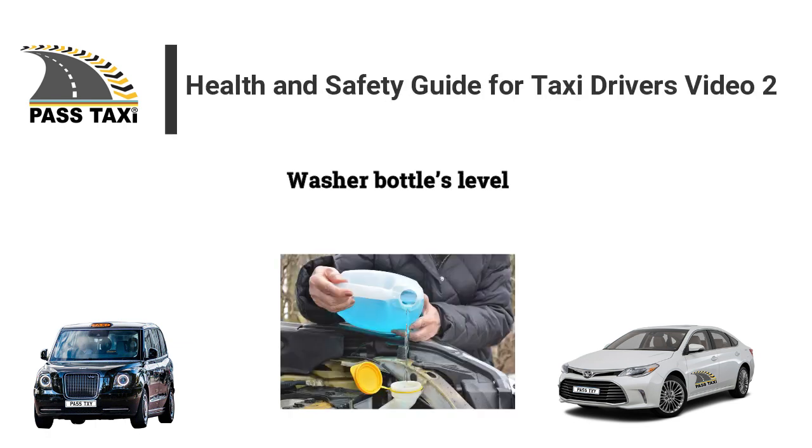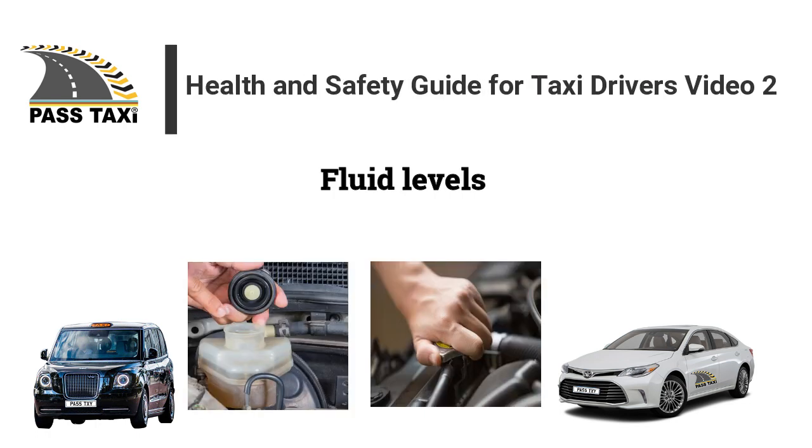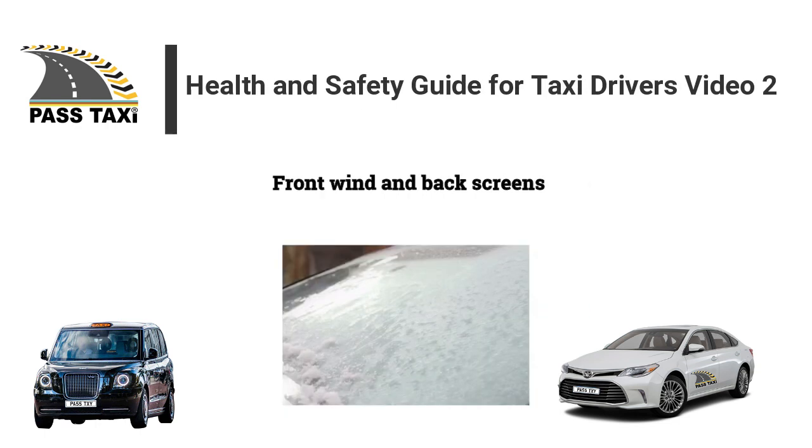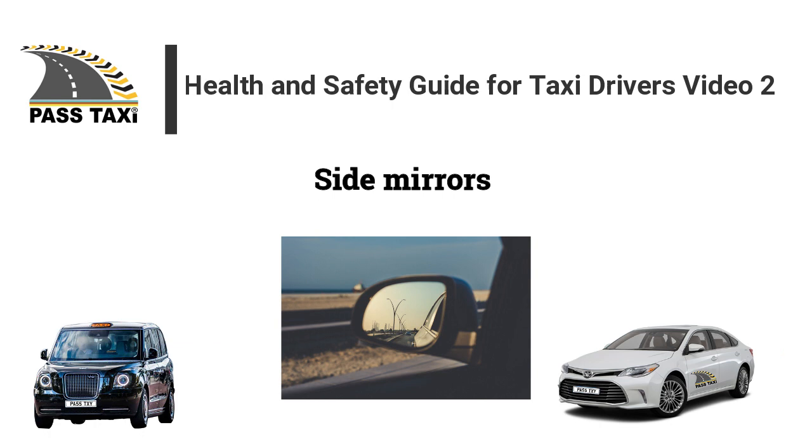Wipers. Washer bottle level. Engine oil level. Fluid levels. Front and back screens. Side mirrors.